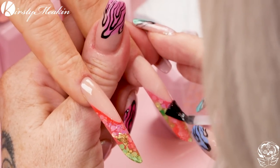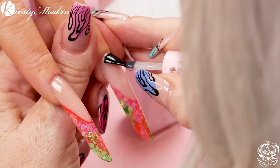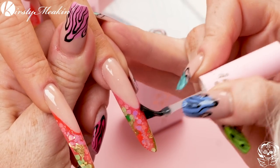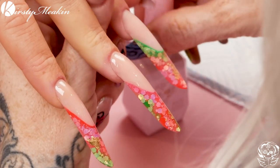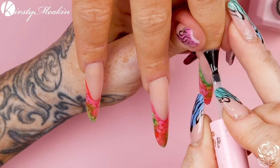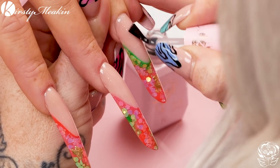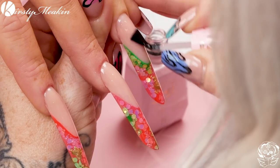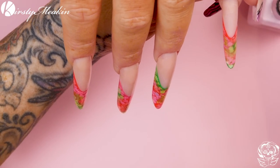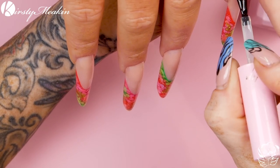We want a nice thin application. Because the canvas is so large, I'm doing the lateral length first of all. I start at the bottom and then I can come to the top — I don't need to re-dip the brush because it's a one-dipper. Even for that long nail, one dip is enough.